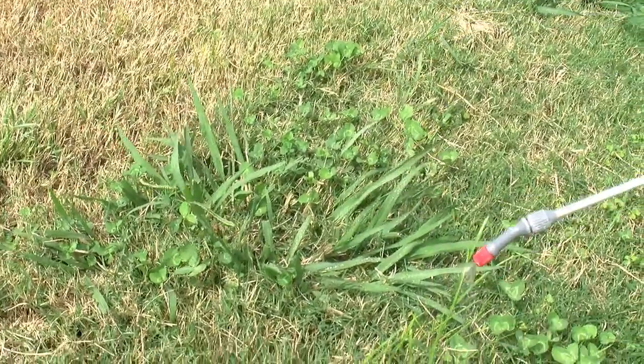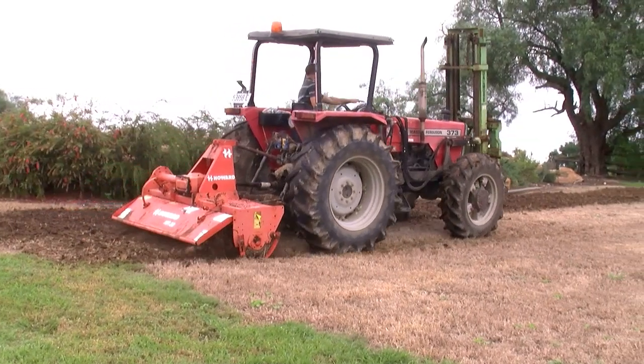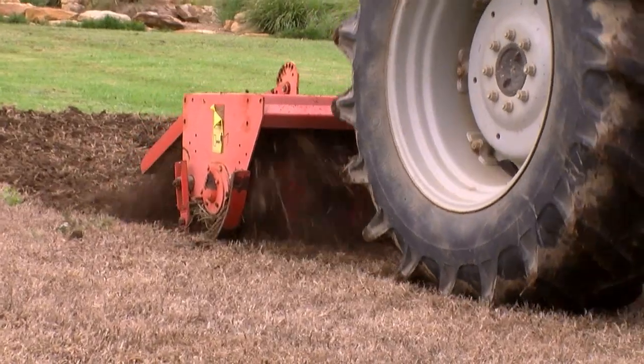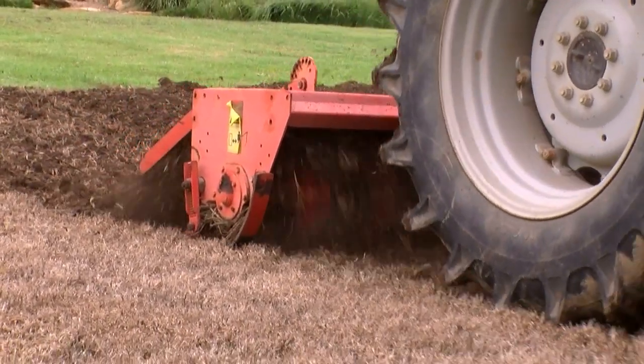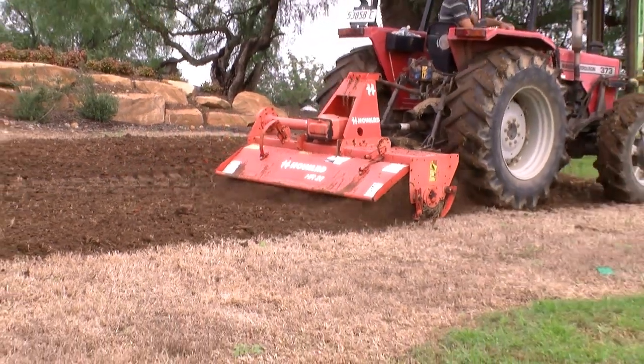First, you must kill any existing grass or weeds with glyphosate. If you are lucky enough to have good soil, simply hire a subcontractor with a tractor rotary hoe, or hire a small one from a rental company, to loosen the soil bed to at least 100 millimetres and a maximum of 200 millimetres.